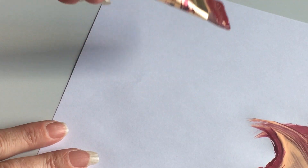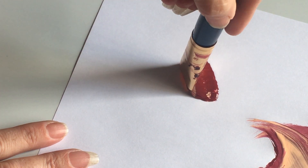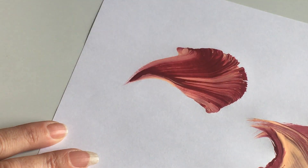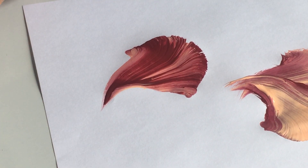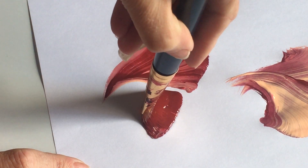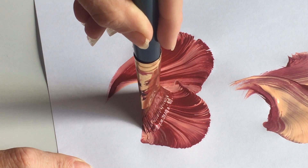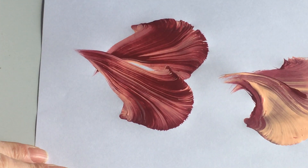I'll do it inverted this time — I'll put the light paint down on the paper. Push down on the brush, wiggle it back and forth, push up and then pull back down and swirl. And one more time: down, push up, wiggle the brush back and forth, push up so the brush arches, and then pull down — just like that. And that is that brush stroke.